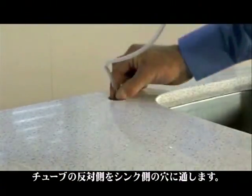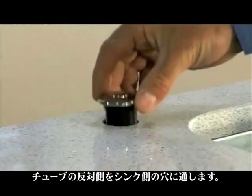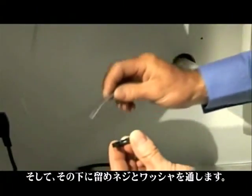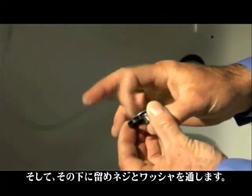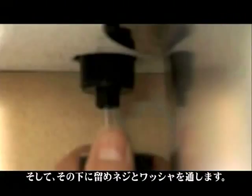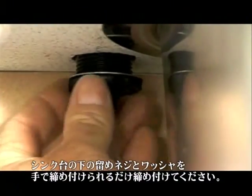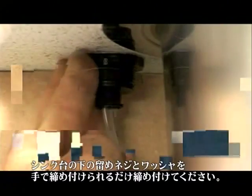Feed the tube through the nut and washer underneath. Fit the pushbutton bellows in the hole and then screw up the nut and washer underneath the worktop until it's hand tight.